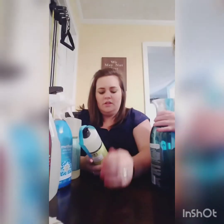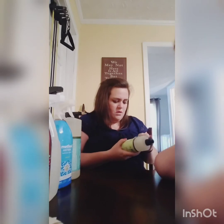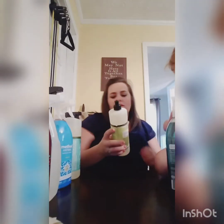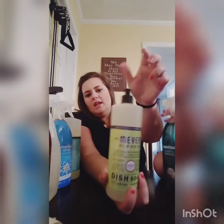The next product I got is the Mrs. Meyers Dish Soap — I got this one for free as well. It's in the scent lemon verbena. These come in a 16 ounce and it just has a little pop top that you can put on top of it.